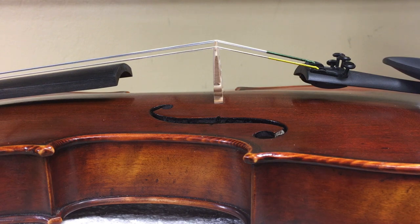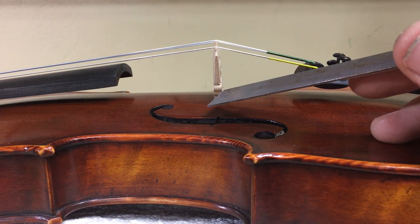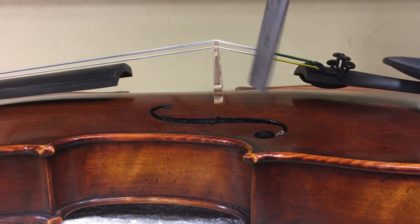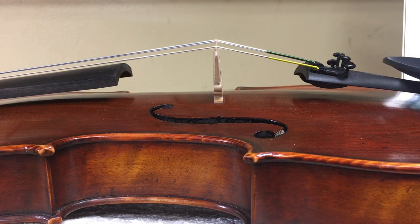Now what happens when your bridge gets stuck in this position too long is that the back of this will actually hump out, and instead of still being flat, it will actually start to bend forward like an old person. What we need to do is to stand this poor bridge back up.